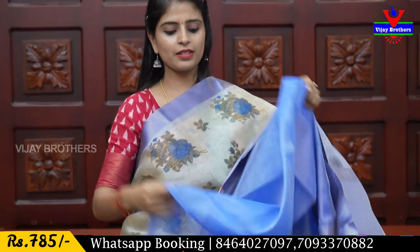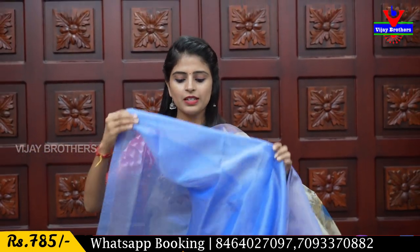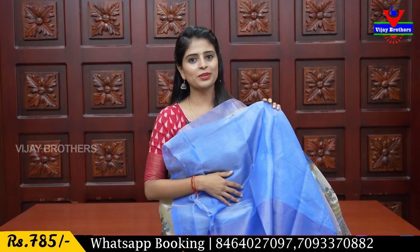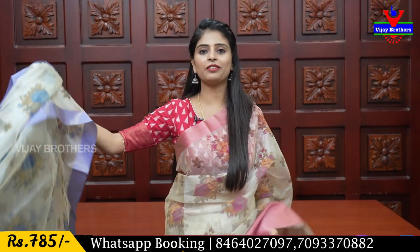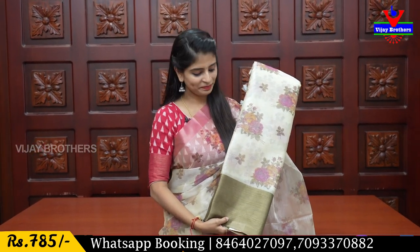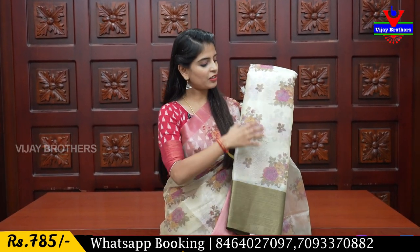It is a tissue blouse. You can also look at the blouse pattern. The price is ₹785. We have a lot of color options. This one is antique gold — it is a very good color with a floral design. You can look at the blouse pattern and the blouses.